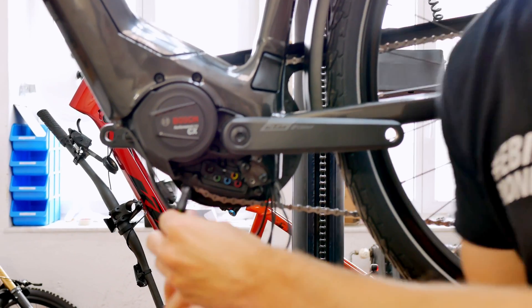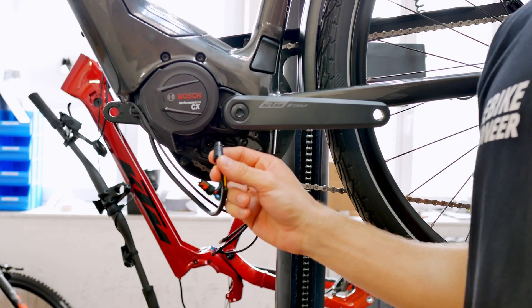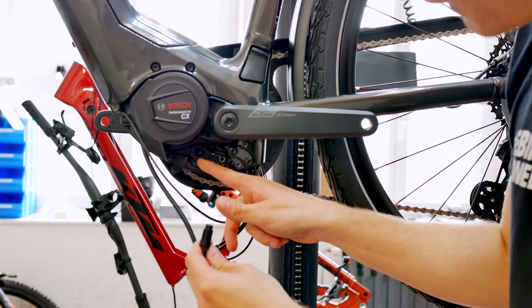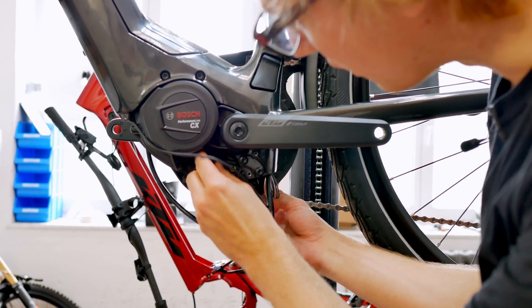The largest connector — perhaps the best place to start — is the connection cable to the battery. This is marked at the top left, where the connection for the power tube battery goes in.